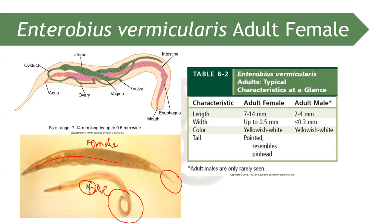The adult female is also not commonly seen. Usually, what is seen is the egg. However, the adult female that deposits eggs in the perineal region can sometimes be seen in the cellophane tape swab. In terms of size, the female is larger at 7 to 14 millimeters, while the adult male is just 2 to 4 millimeters.